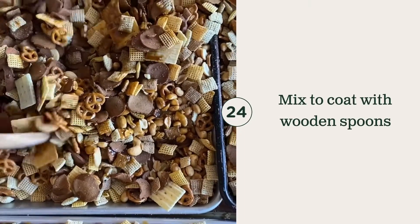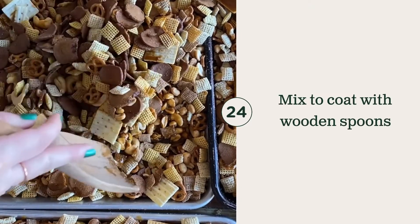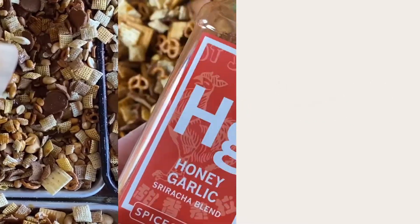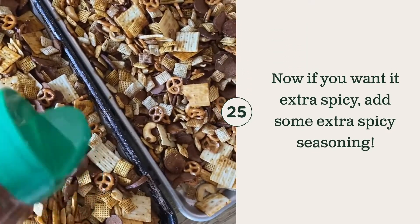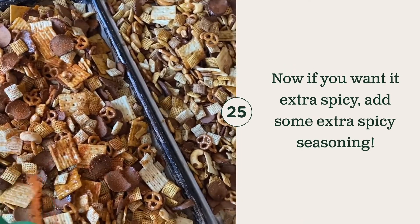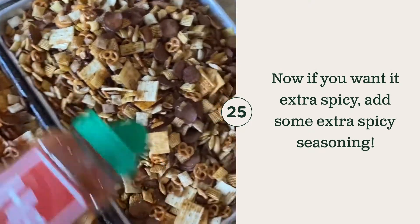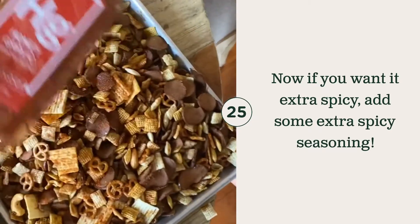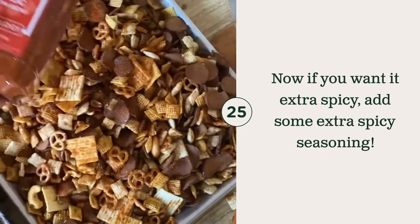And just mix them all together with a wooden spoon. Honey garlic sriracha blend on some of those can make it even more spicy — just sprinkle that over the top, because some of my friends like to have it spicy. Bruce likes it spicy, Jimmy likes it spicy. So Jimmy, get ready because you're going to get some spicy honey garlic sriracha from Spiceology.